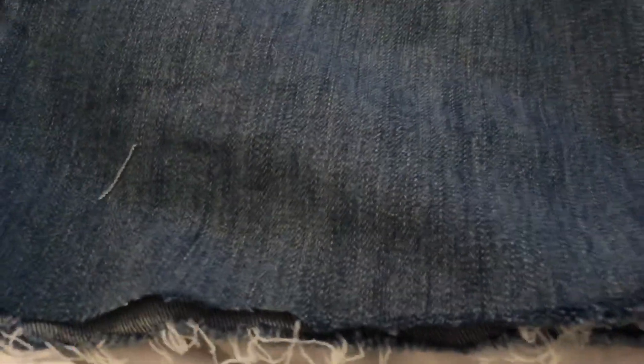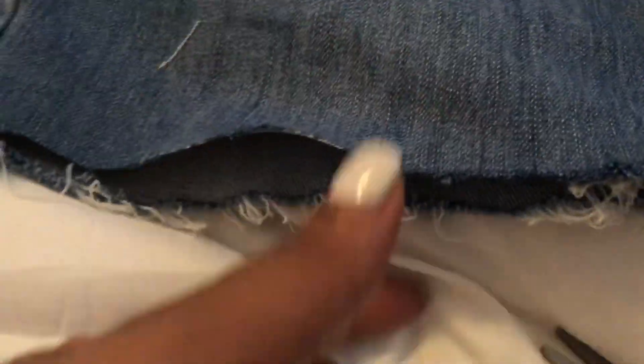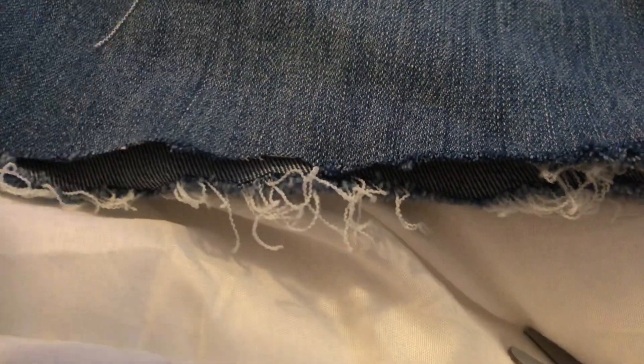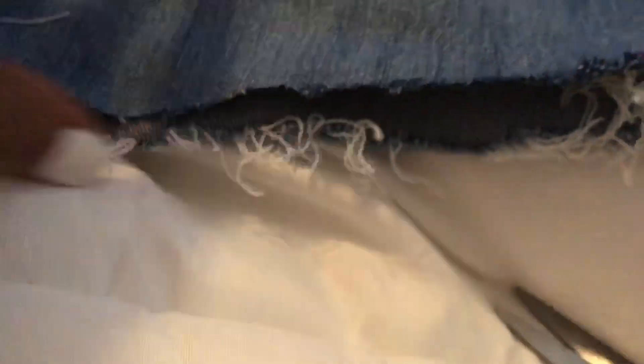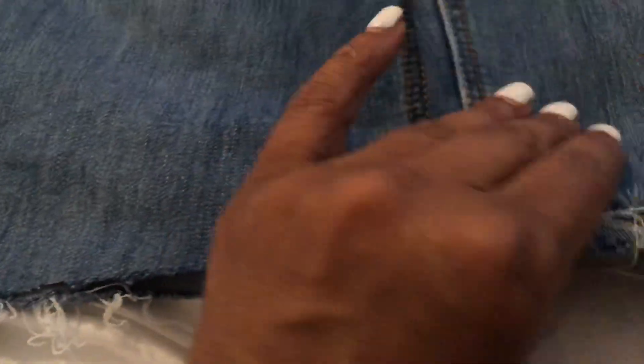I didn't fray it with the scissors the first time because the white stitching was very easy to pull out, and I thought once I washed and dried them the fraying would start, but it didn't. So I just cut along here again because it came out of the dryer like this but with no fraying. Let me show you how I'm going to start the fraying, and then I'll fray it as much as I can, wash them again, and then they should be ready to wear.